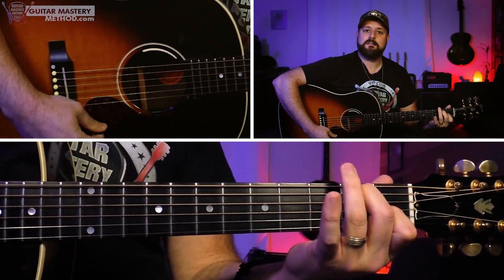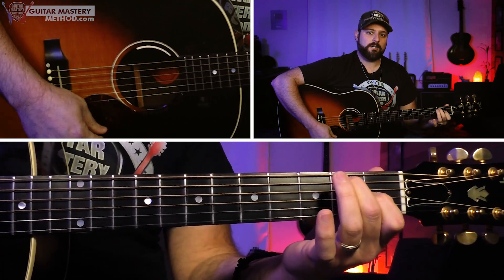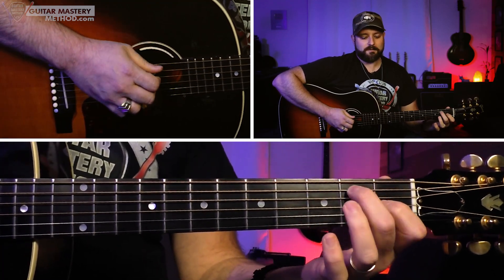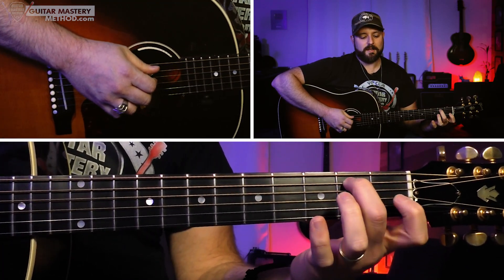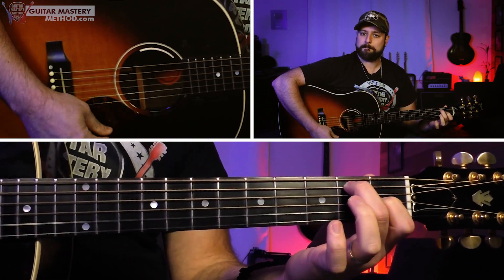This is in the key of E. We come right out of the gate with that E7 chord, which is second finger on second fret of the A string and then first finger on first fret of the G string, and you strum all six strings. And we go straight into it.